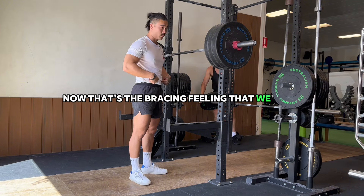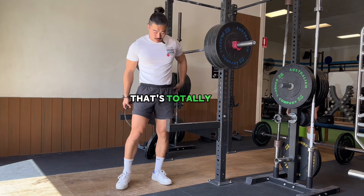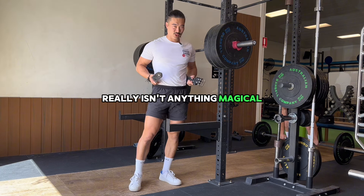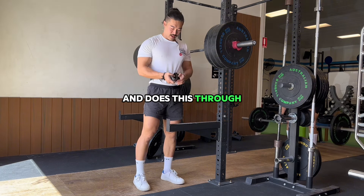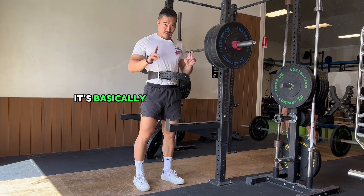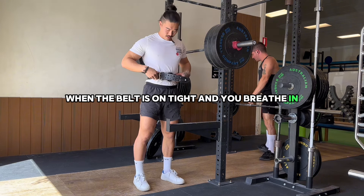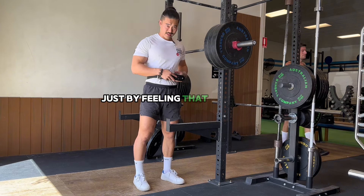If you do want to use a belt, that's totally fine. Just be aware that the belt isn't anything magical that's going to protect your lower back — it works by cueing you to brace your core. When the belt is on tight, it's basically like the finger drill: when you breathe in, you should naturally create a brace just by feeling that sensation.